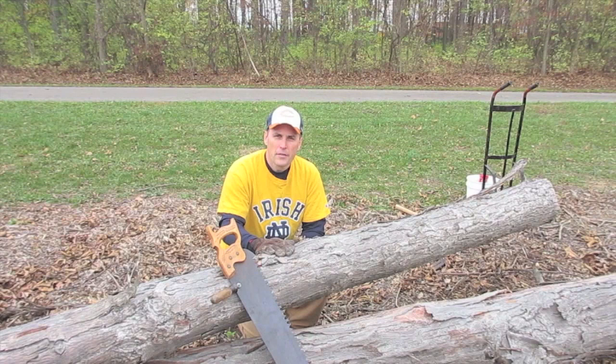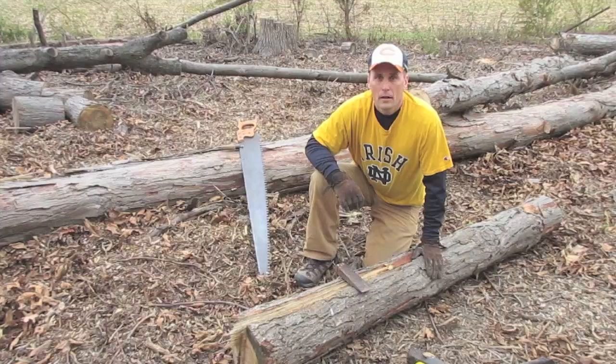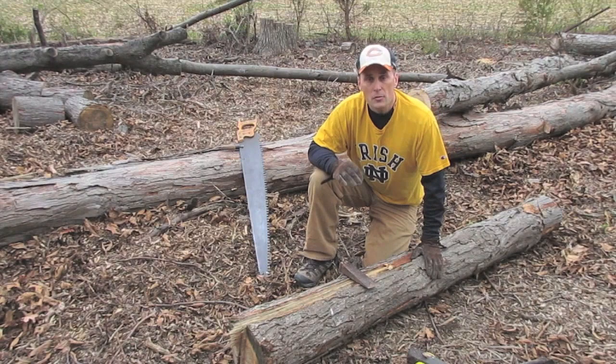This hickory log is about 10 inches in diameter. I'm going to cut off about a six-foot section. Now I'm done with my crosscut saw. I'm going to use my sledgehammer and wedges to progressively split this log into smaller and smaller pieces until I finally have my staves.